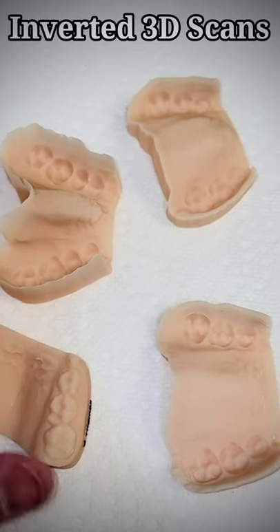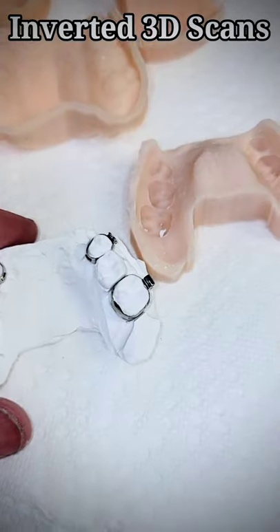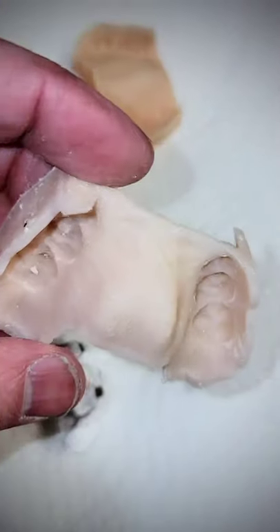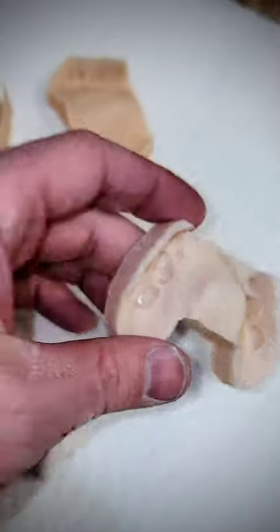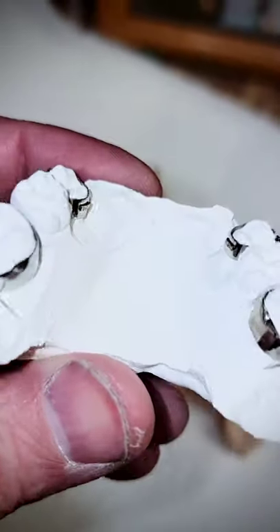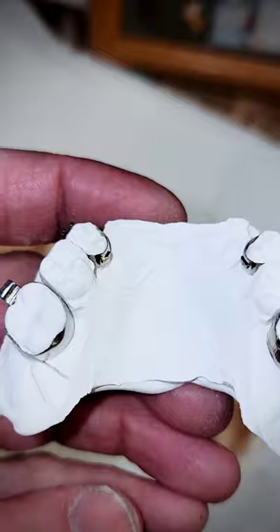I've been reversing images to make it easier to fit band. So why would you want to bother doing a reverse image and pouring it up? So we can get back to doing what we used to do: making perfect expanders.